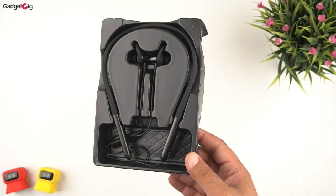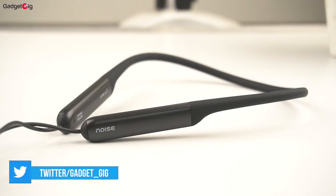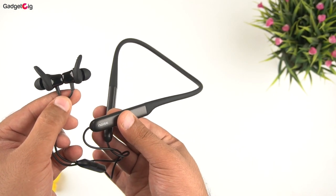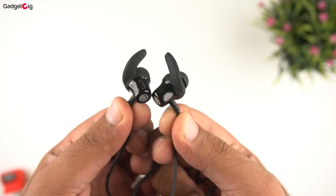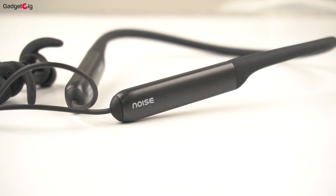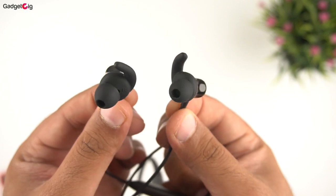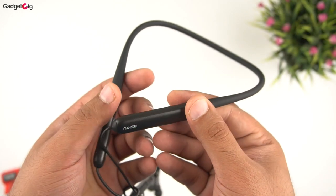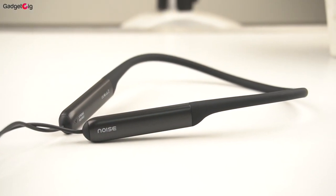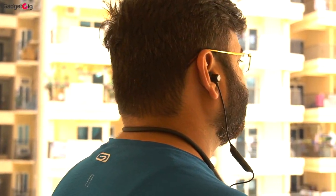Now let's look at the neckband closely. The Noise Xtreme is a budget Bluetooth neckband, but looking at the design and build quality we find it very good. The design looks pretty good and for the earbuds you get the earhook style. The build quality of both the neckband and earbuds seems pretty decent, especially for the Rs 1500 price point. On the neckband there are no buttons or ports, just the Noise logo. The neckband itself is very soft and flexible, and during our testing we found it very comfortable on the neck.